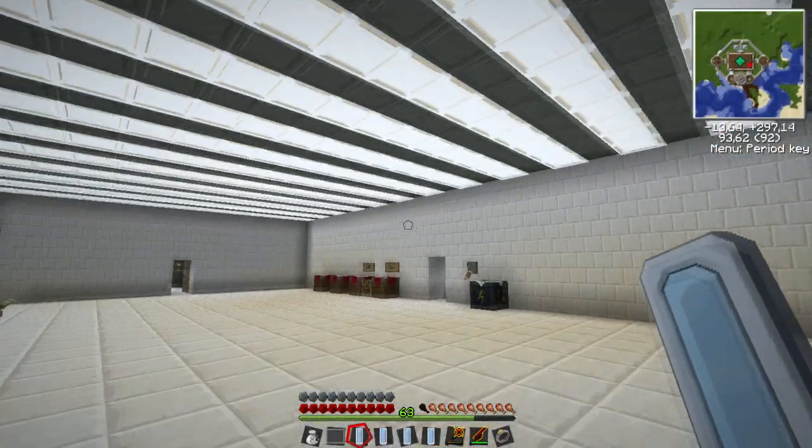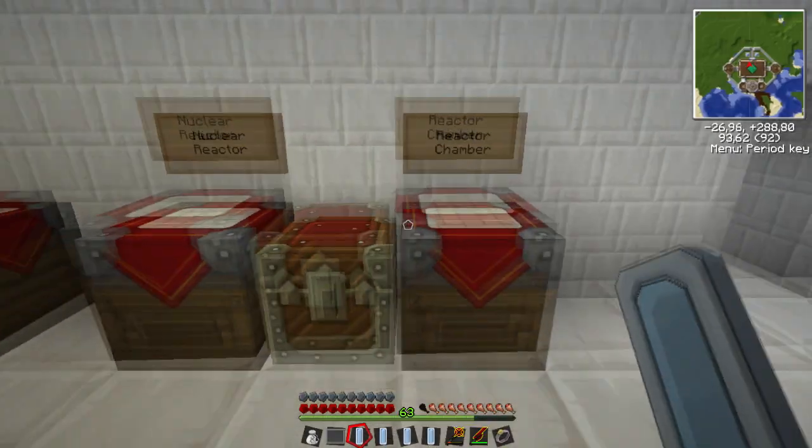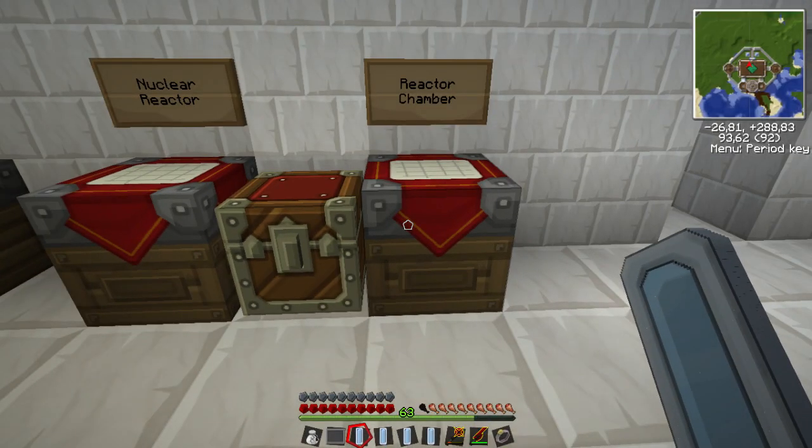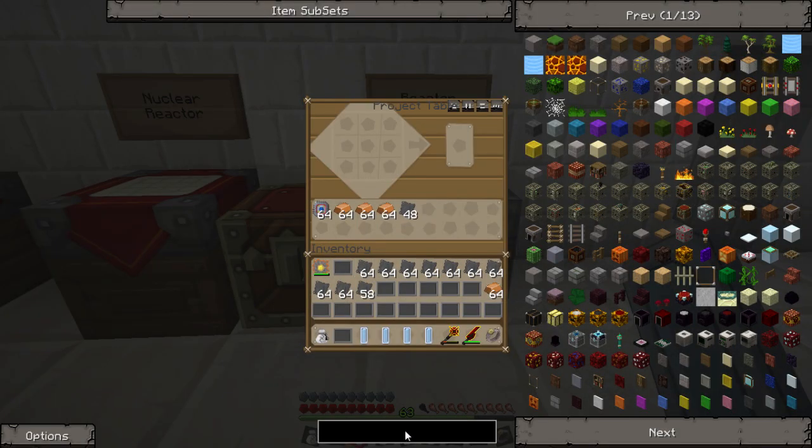I am only going to show you the basics. We are going to need eight reactor chambers — two of those are going to go for the nuclear reactor, and then six are going to go on all six sides of the cube to make a full nuclear reactor with as many chamber slots as you can. For all the reactor chambers that you make, you can have extra slots in the nuclear reactor itself to put more items in there like coolant cells and heat dispersers.